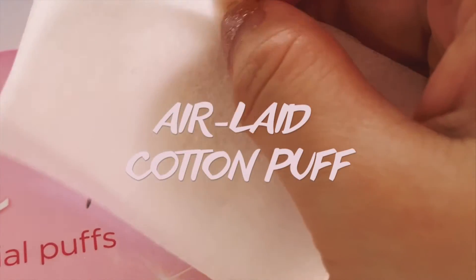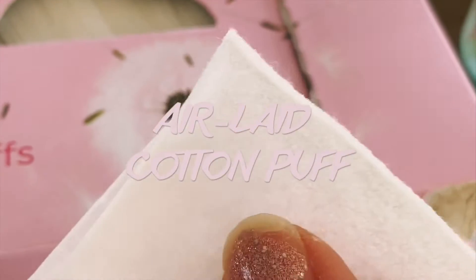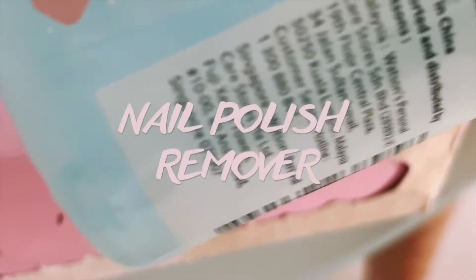Unlike normal facial puffs where the liquid evaporates really fast, this type holds it really well without wasting too much. It gets the job done and reduces wastage. I'm using just the normal nail polish remover to get this part done.